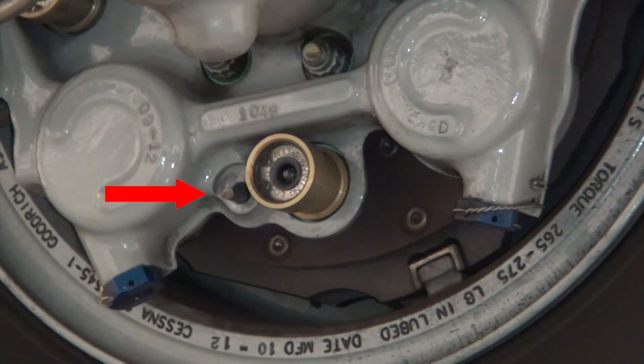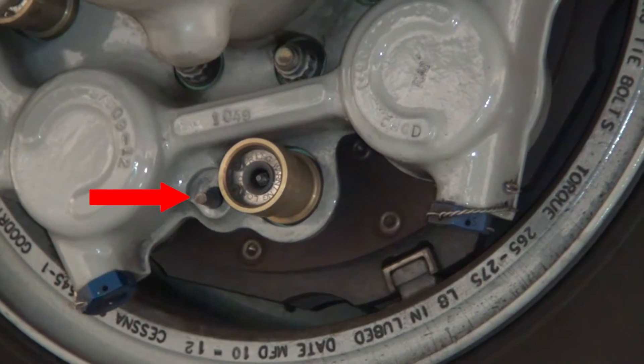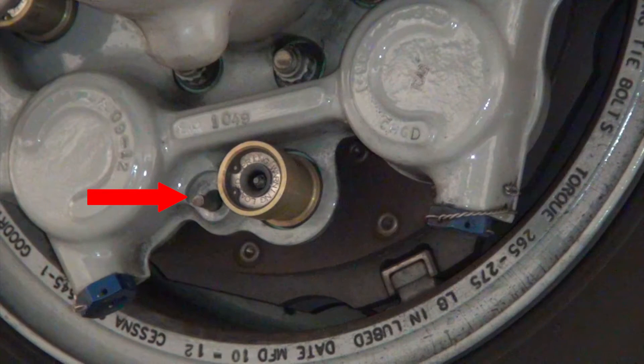While applying the brakes, inspect the brake wear indicator pin as seen in the video. Examine the length of each wear indicator pin. If a wear indicator pin is flush with the piston housing, replace the brake assembly within five landings or less.